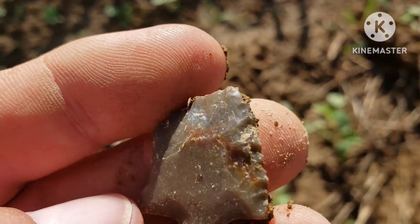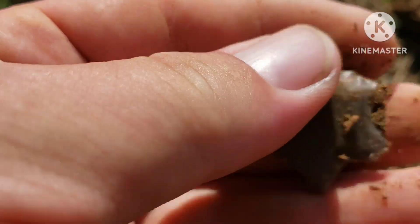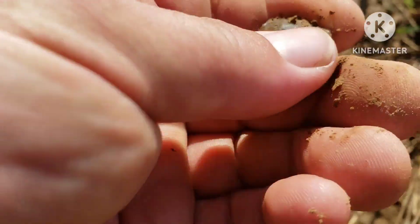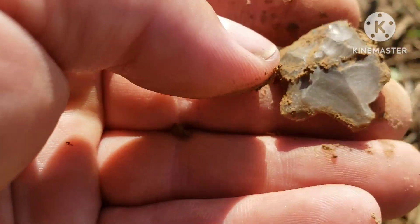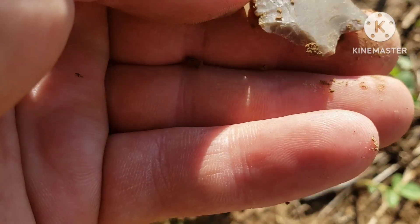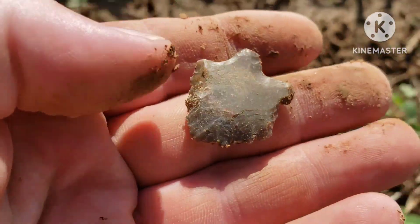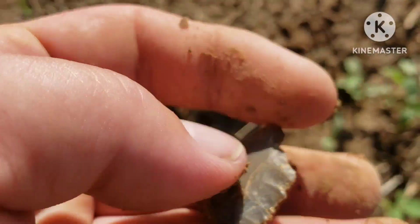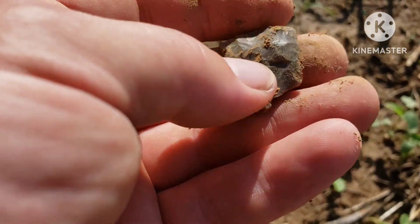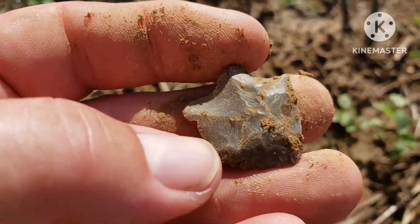Oh yeah, ain't that pretty. Awesome — man, that thing's perfect I think. That side isn't worked as well — looks kind of like a flake on that side — but this side is awesome. Heck yeah. I'm fixing to get out of here. I appreciate all y'all watching and keeping up with me, all the subscribers. I sure do appreciate you. Awesome — later y'all, thanks.